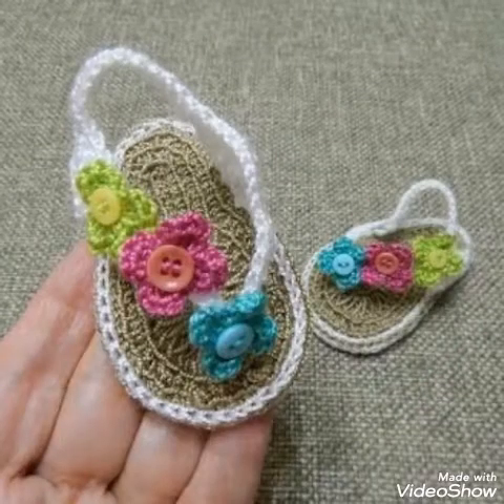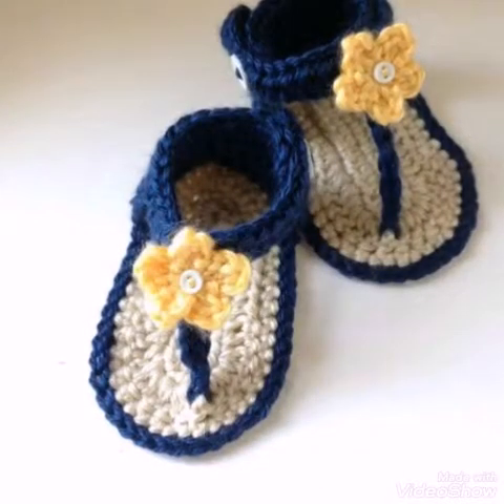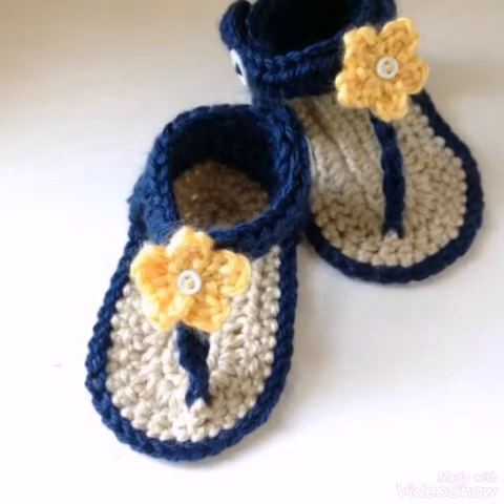If you enjoy all of these designs and ideas, then just give this video a big thumbs up.